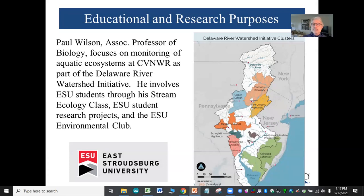Paul Wilson is an associate professor of biology at East Stroudsburg University. He focuses on monitoring aquatic systems in the Cherry Valley Refuge as part of the DRWI. He involves his students in three ways: through his stream ecology class, student research projects, and the environmental club.